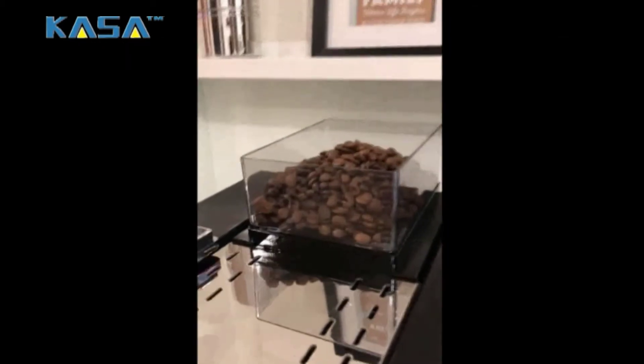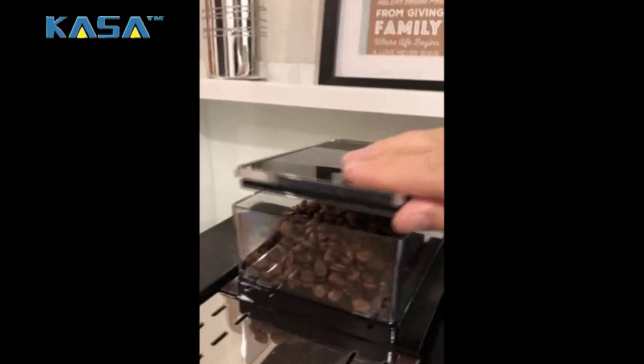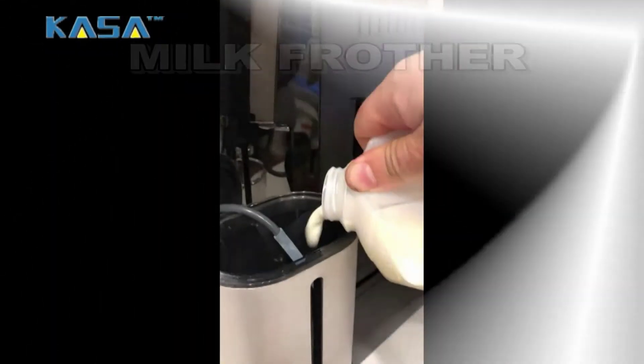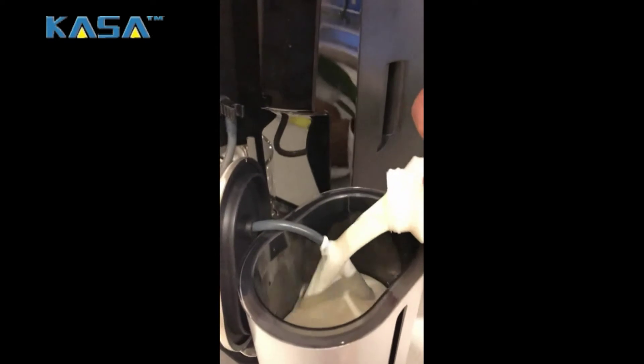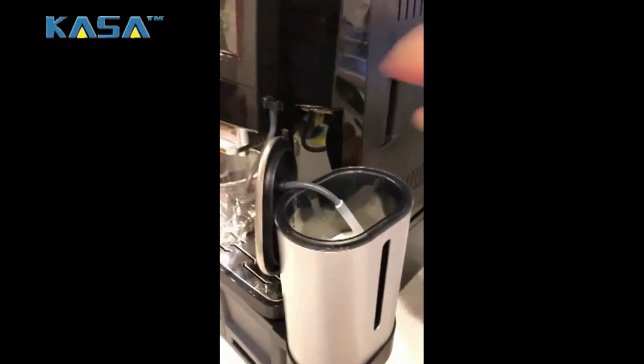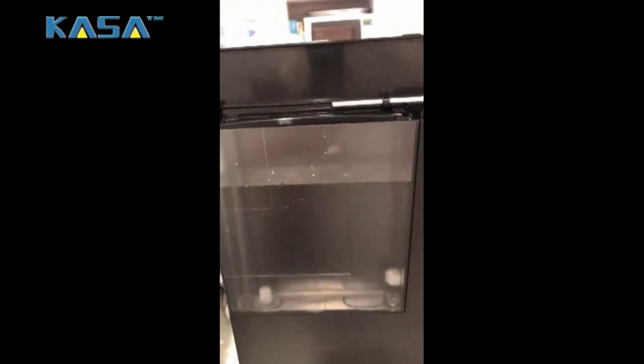First of all, add some coffee beans in the bean container. After that, add some milk in the large stainless steel milk frother. Remember, you can set the quantity of milk while making coffee. Add some water in the large removable water tank.